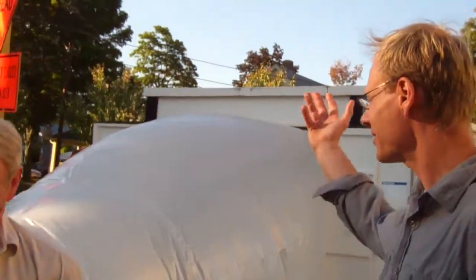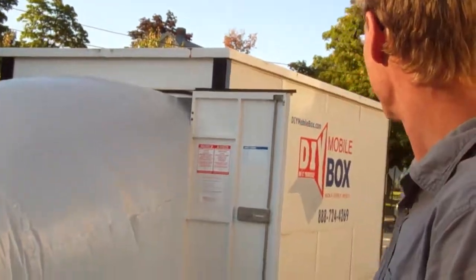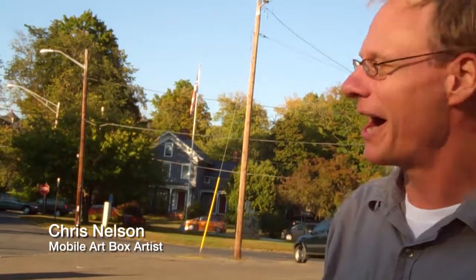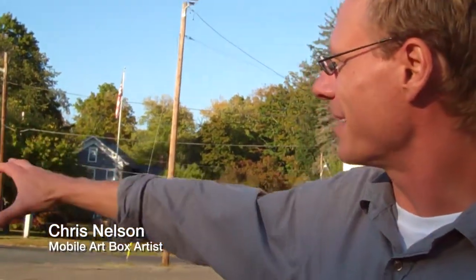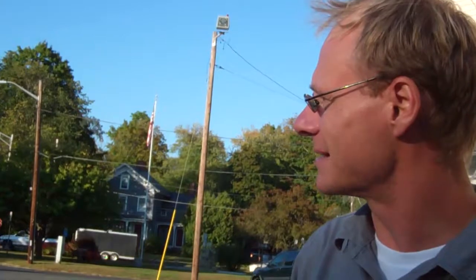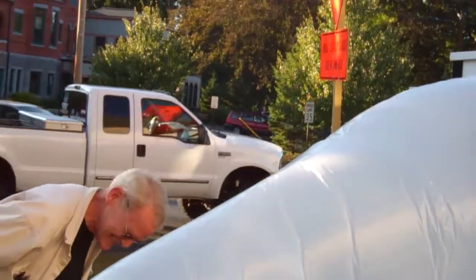I'm the artist, and I wanted to make more of a non-objective piece — a form that looks like it's either coming in or coming out of the mobile box we've been provided. The box becomes part of the piece, so the whole thing is the piece itself. But what it is exactly, I cannot tell you — it's your imagination.